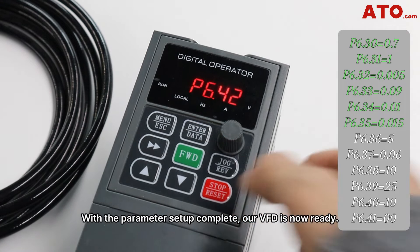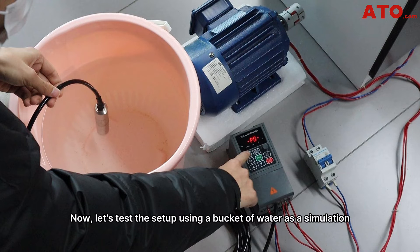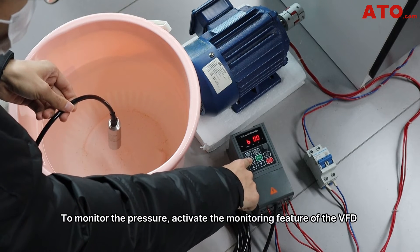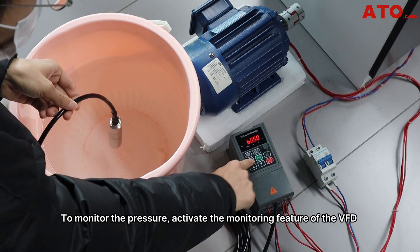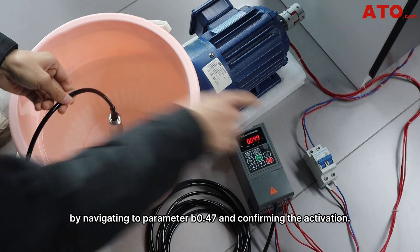With the parameter setup complete, our VFD is now ready. Now let's test the setup using a bucket of water as a simulation. First, let's check the current water pressure in the bucket. To monitor the pressure, activate the monitoring feature of the VFD by navigating to parameter B0.47 and confirming the activation.